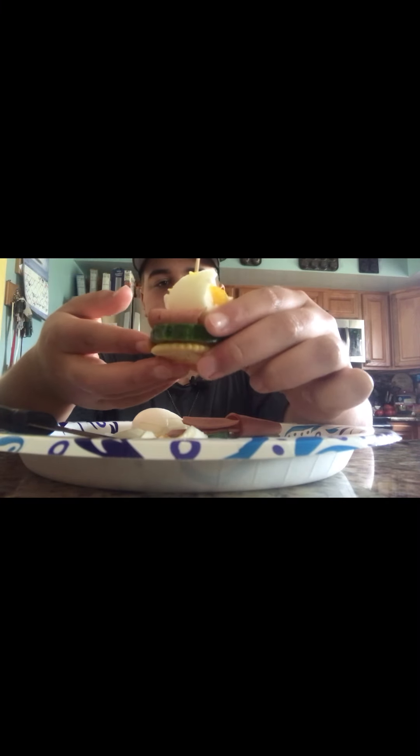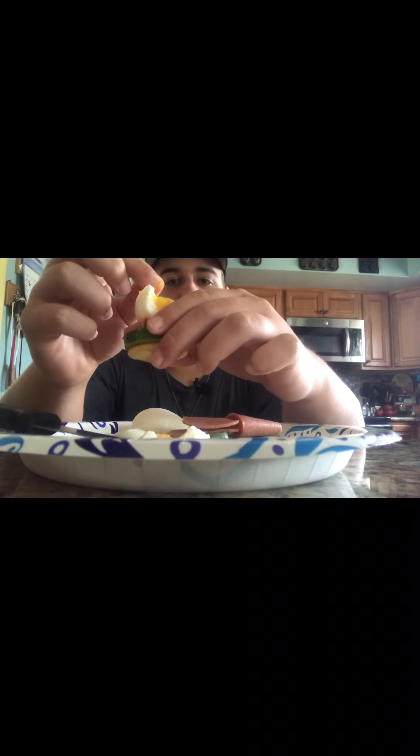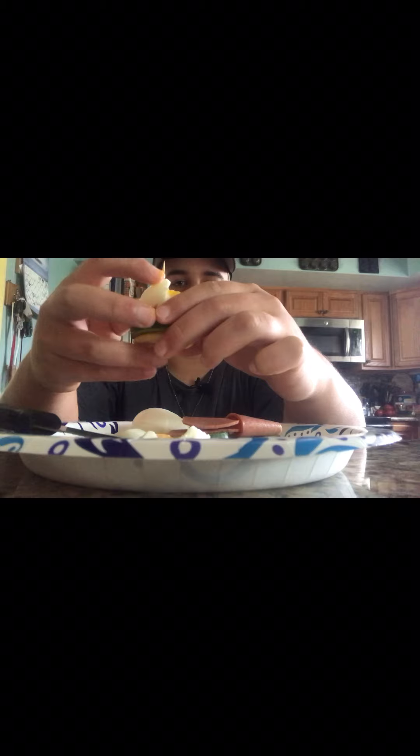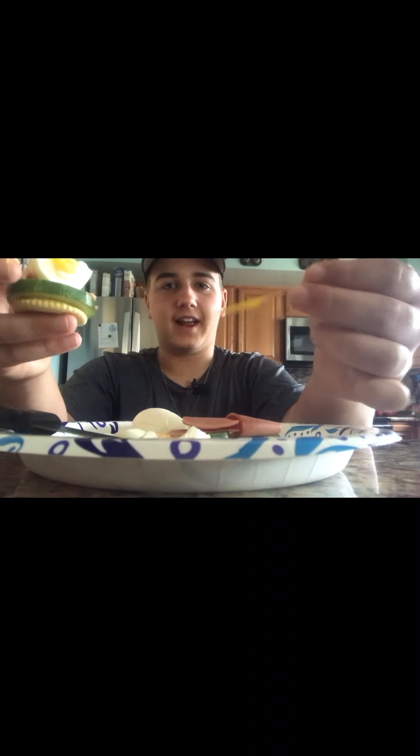Without further ado, we're going to poke it all together — hopefully the crackers stay on the bottom. Look at this — it's an absolute monument or something. You've got the cracker on the bottom, then the cucumber, then some bologna or ham — whatever meat of your choice — and then the egg. The toothpick is usually to hold just the egg, but you could use it to hold anything really.